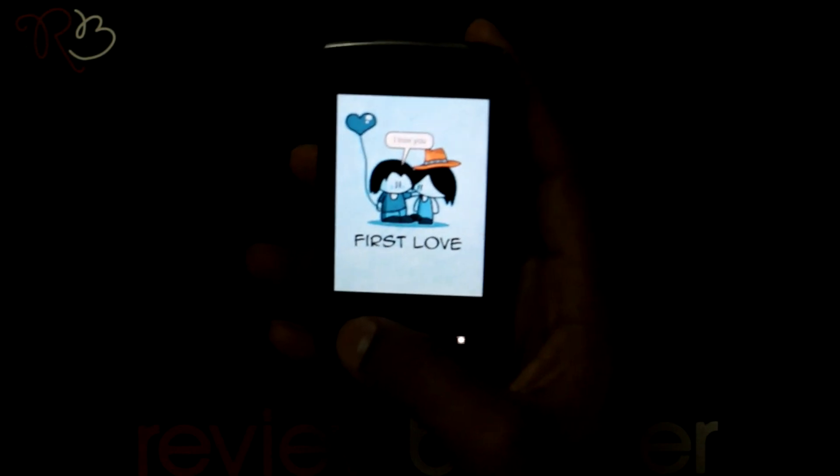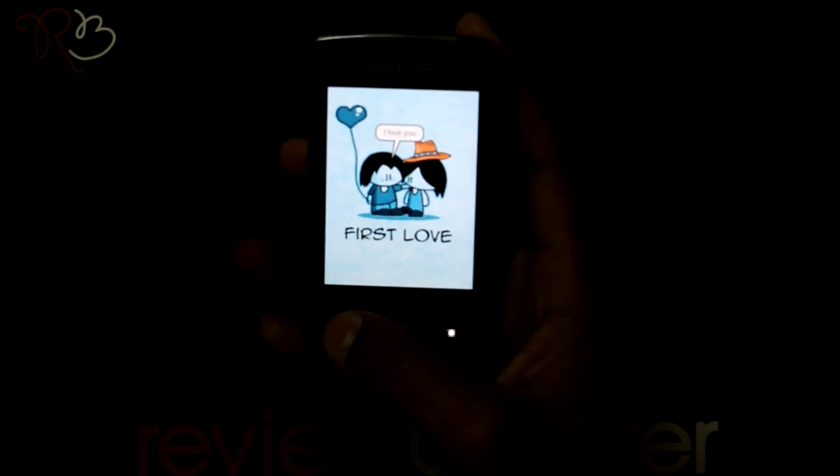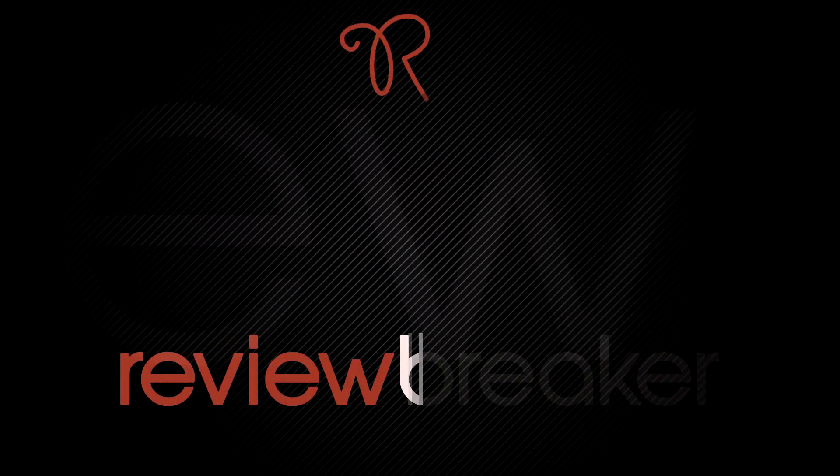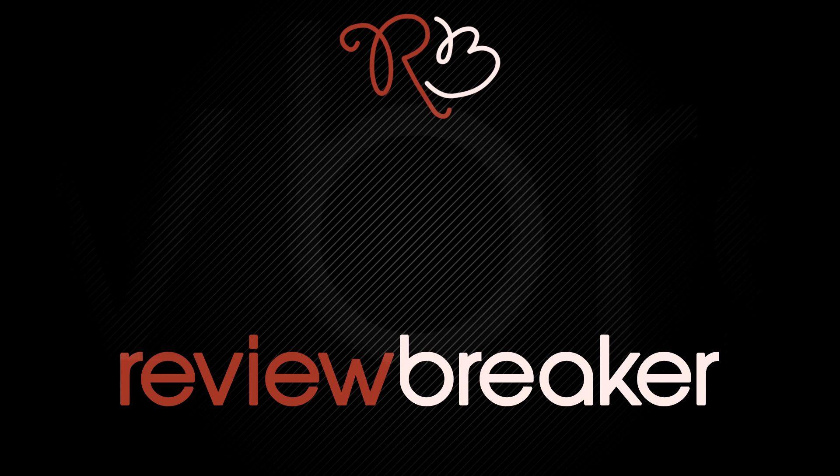So spice up your pictures with this cool application. Thank you. Hope this review was informative. Keep watching this channel for breaking reviews.